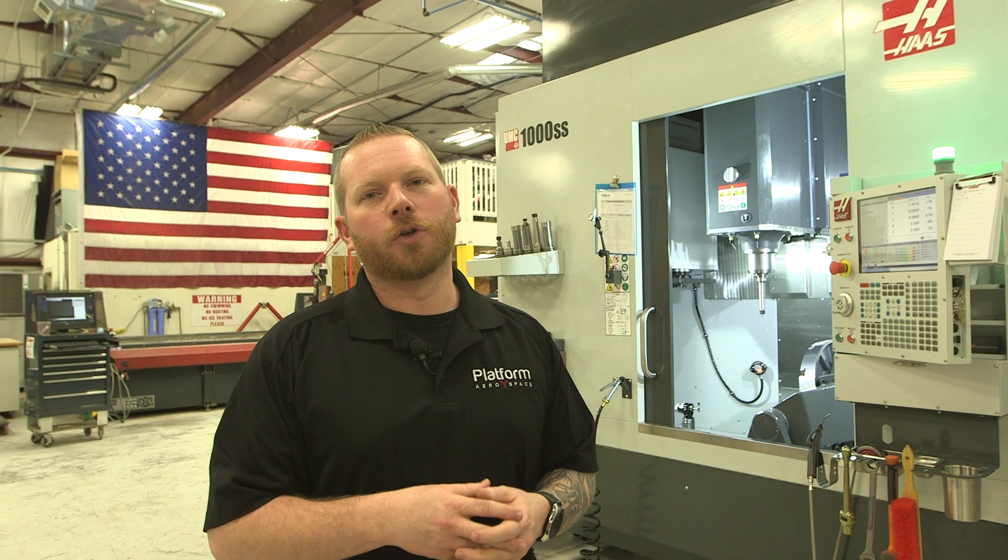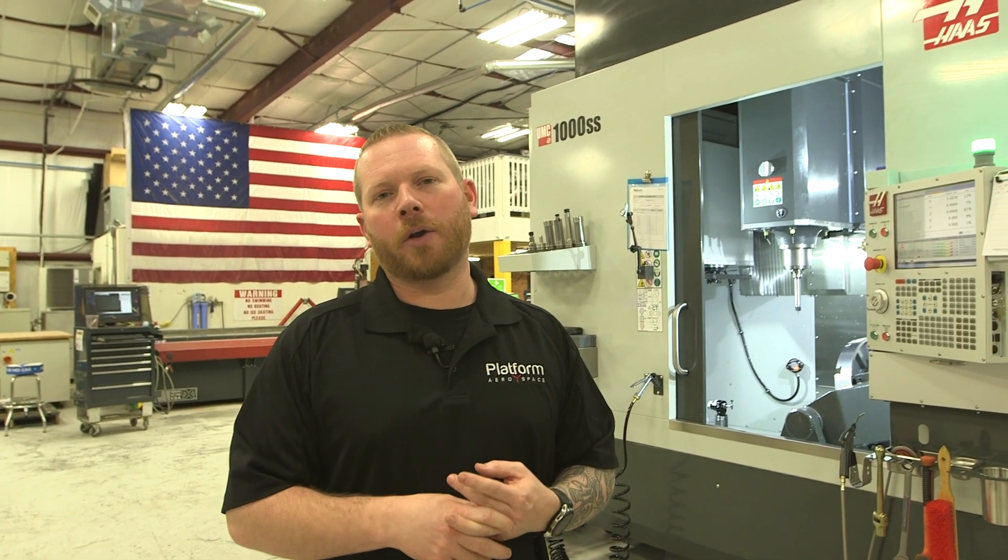Here at Platform Aerospace we're super excited about this machine — it's very unique for us and for the industry in general. It allows us to run much larger parts faster while keeping quality high at the same time.